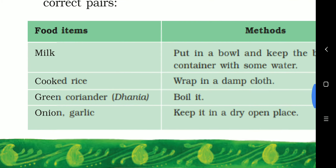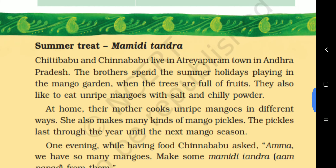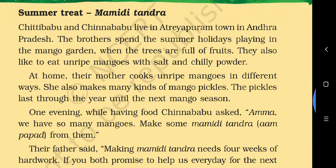Now we are going to read about 'Summer Treat: Mami Di Tundra.' Mami Di Tundra means Aam Papad in Telugu. This is a story of two brothers, Chitti Babu and Chinna Babu, who live in Adraya Puram town in Andhra Pradesh.